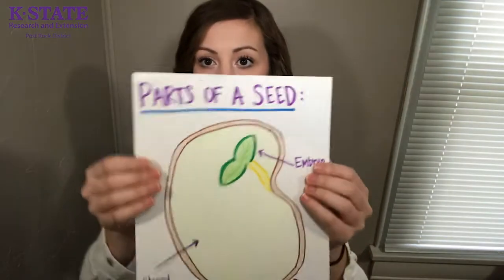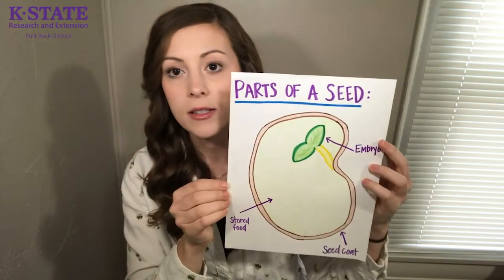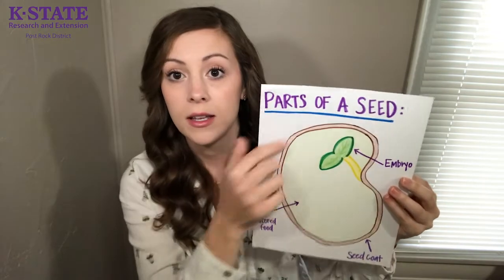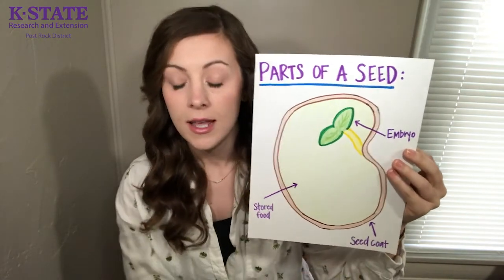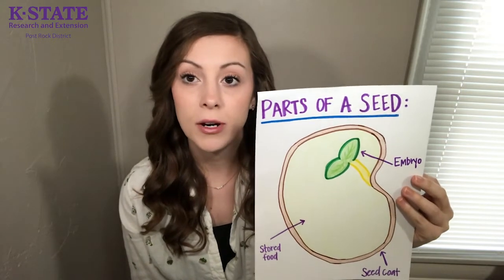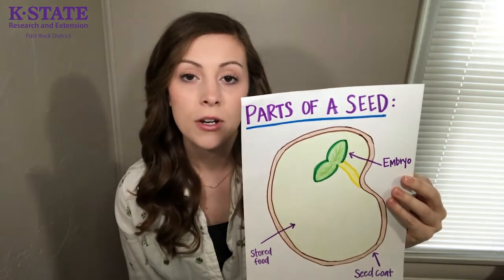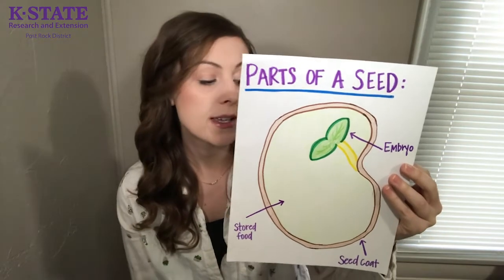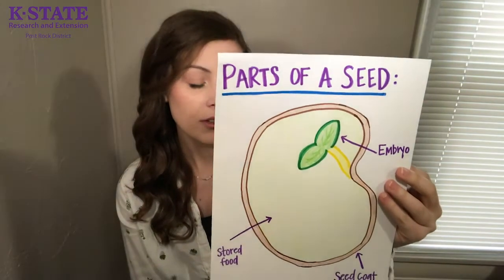Another thing I like to go over with the kids is the parts of a seed. We use lima bean seeds and show them the different parts. I made a little poster so you can see all the parts — these are the three parts I usually teach. This brown outer part is called the seed coat, and that is a hard shell that protects the parts of the seed. If you're ever eating a sunflower seed, you've probably seen that seed coat because it's what we crack open to get the seed inside.